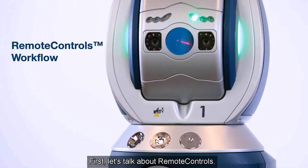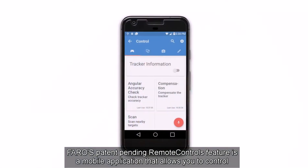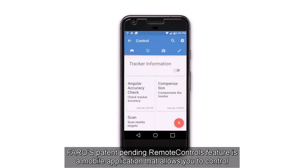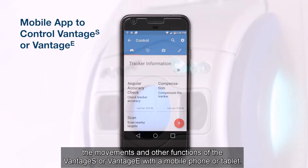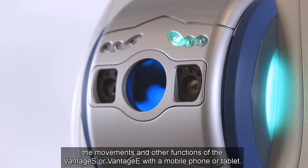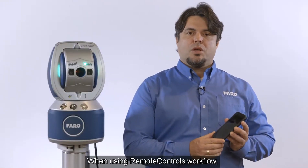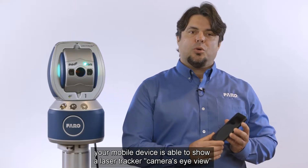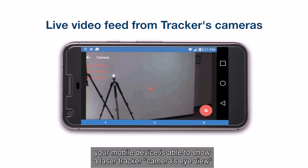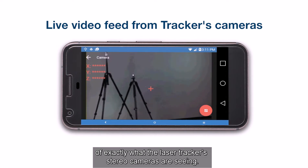First, let's talk about remote controls. Ferro's patent pending remote controls feature is a mobile application that allows you to control the movements and other functions of the Vintage S or Vintage E with a mobile phone or tablet. When using the remote controls workflow, your mobile device is able to show a laser tracker camera's eye view of exactly what the laser tracker's stereo cameras are seeing.